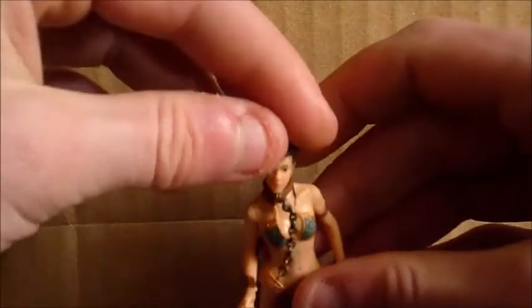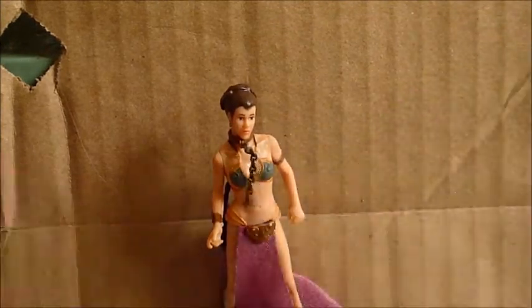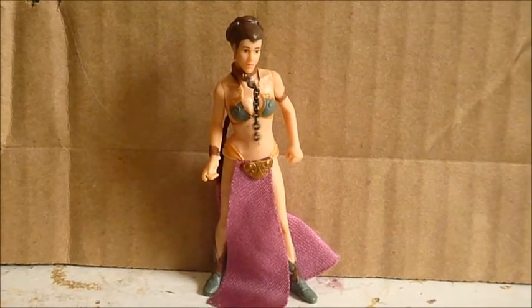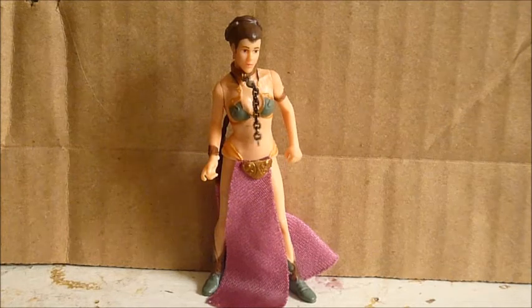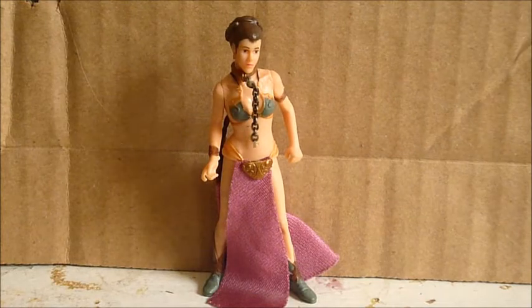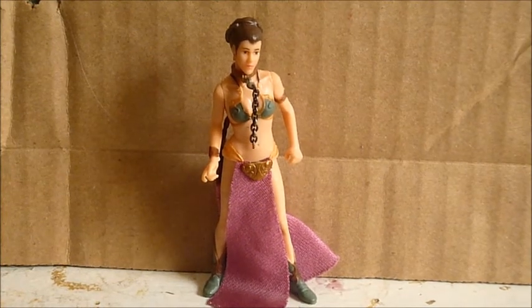I think she's a good Leia figure — I like her a lot. Even if I didn't like her, I would still need to get her just to complete my collection, but I'm actually really glad I do like her and I do recommend her. So thanks for watching — this was a review on the OTC slash Power of the Jedi Slave Leia. Please subscribe to my channel, and as always, may the Force be with you. Bye!